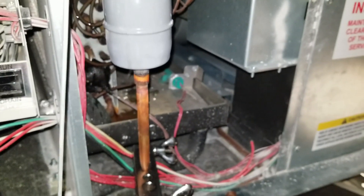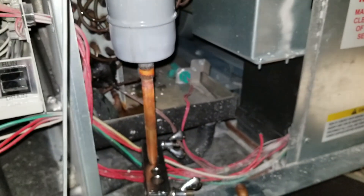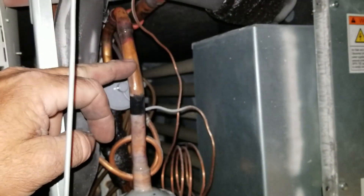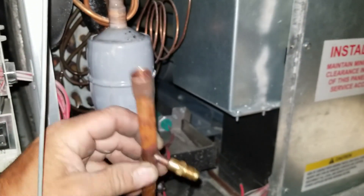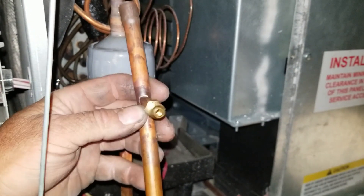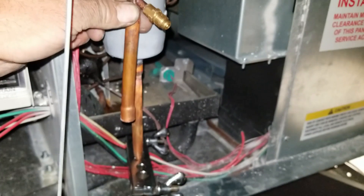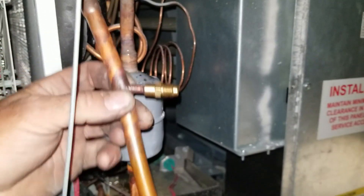This thing holds 75 pounds of refrigerant, and I don't want to have to pull all that out just to take out this filter. So I'm going to use two pinch-off tools and add the second one up here. I pre-fabbed up this piece with the swaging tool and brazed in a straighter core, so I should be able to just cut the filter dryer out using the pinch-off tools and then braze this in there.